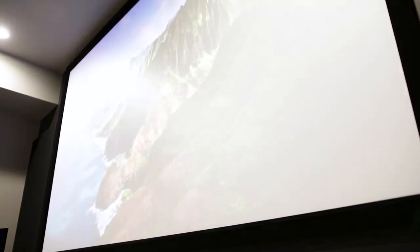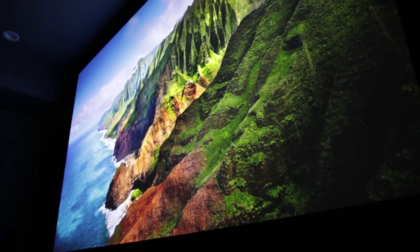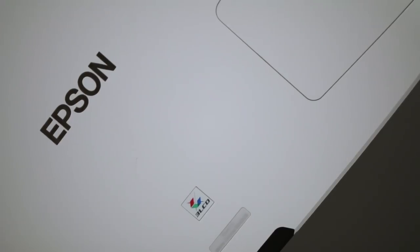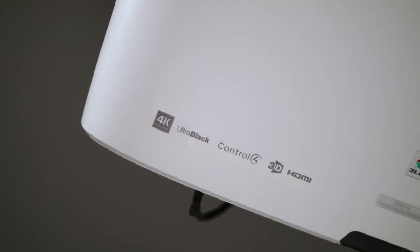The screen I'm using is a 120 inch 16x9 fixed frame screen from Silver Ticket. Sitting back and looking at the screen, it offers a visually immersive experience — almost like I'm in an IMAX movie. Powering that immersive image is the Epson PowerLite Home Cinema 5040UB. This projector supports 4K content using Epson's 4K enhancement feature, has a 1,000,000:1 contrast ratio, and accepts HDR content to provide realistic detail on the darkest scenes and the brightest brights.